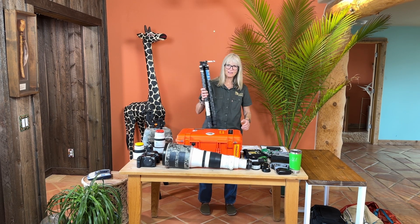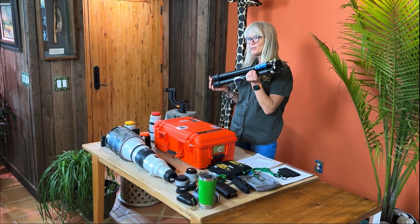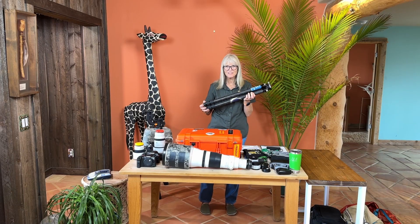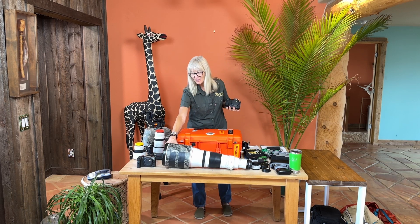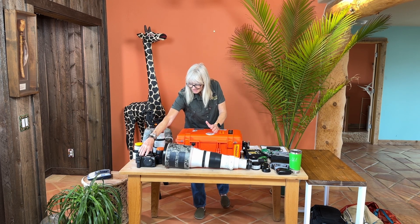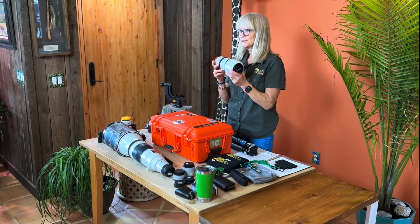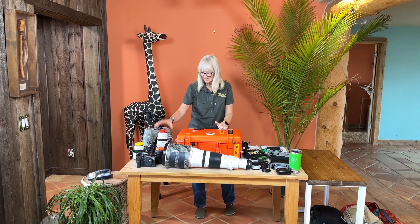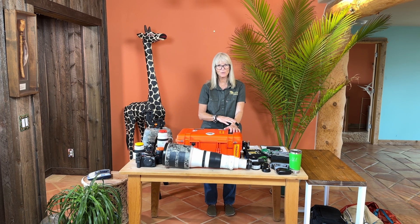Before I go further, I'd like to clear up any confusion regarding tripods. In the past I was known as the tripod queen and insisted everyone use one at all times. Things have changed. We now have better cameras with internal stabilization and lighter lenses with stabilization, and we are going to be in a vehicle. So if you are competent at hand-holding your longest lens, you do not need to bring a tripod and I will not give you grief. If, however, you have a lens you're not strong enough to hand-hold competently, then go ahead and bring one.